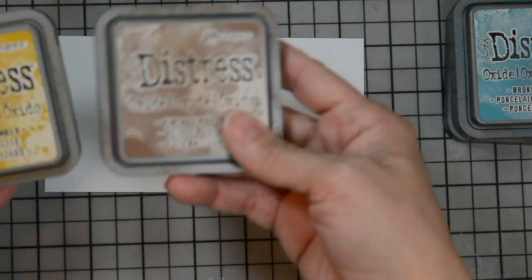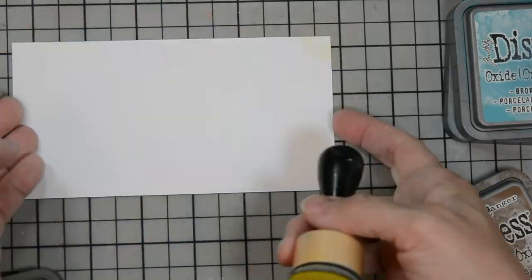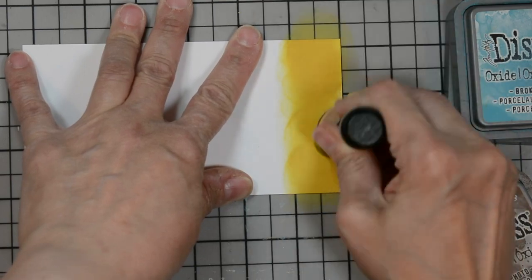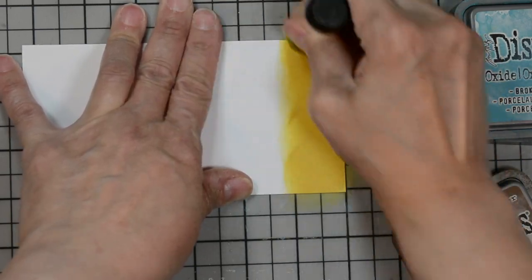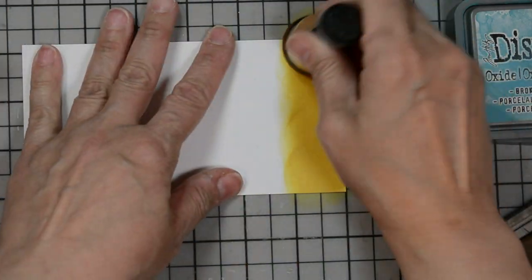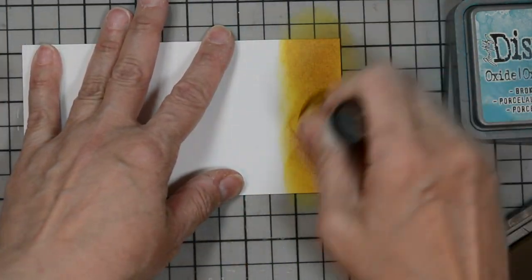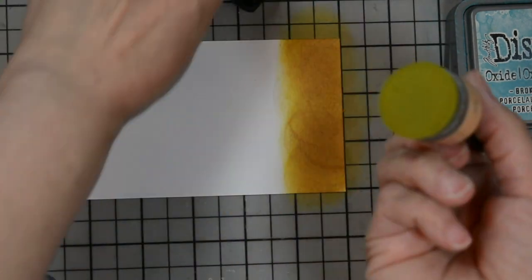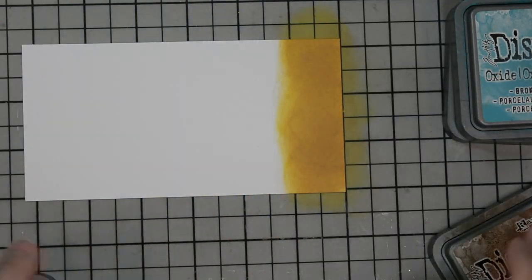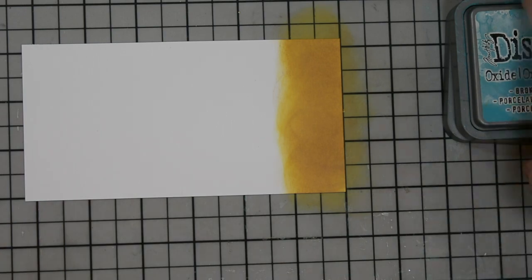We're going to start by applying our ink to our Ultra Smooth Accent cardstock. I'm going to start with Fossilized Amber — we want about an inch or so on the bottom. Because this is a mini card, I don't want to take up too much real estate with the sand. I spread out the Fossilized Amber, and then pounced on a little bit of Vintage Photo so it creates a speckling and looks like sand. To smooth out any rings, I go ahead and put a little more Fossilized Amber on top.